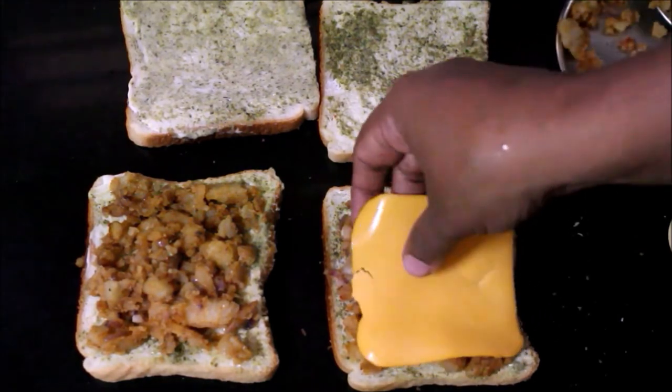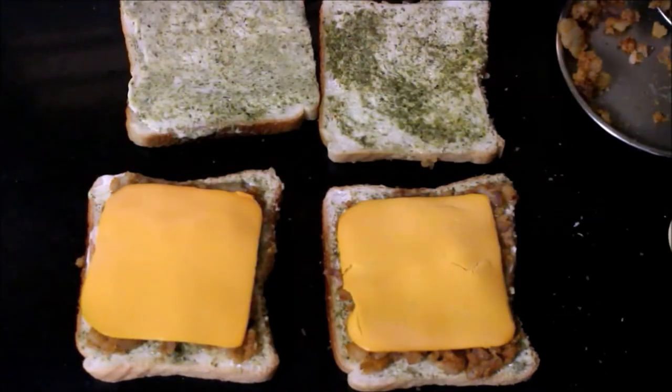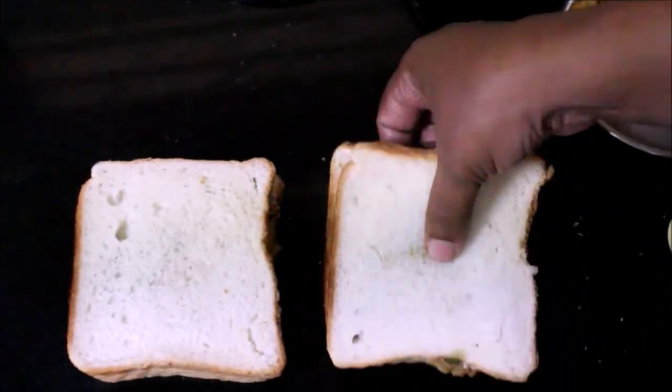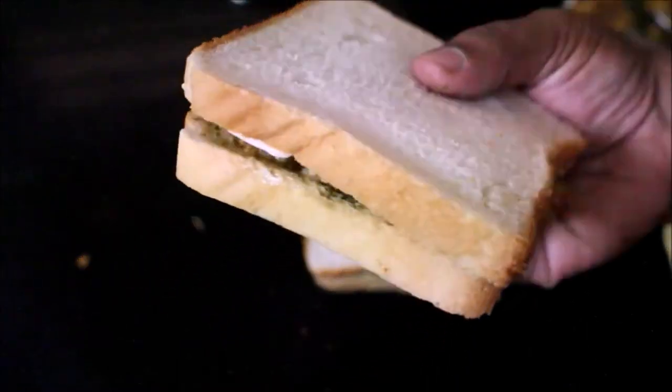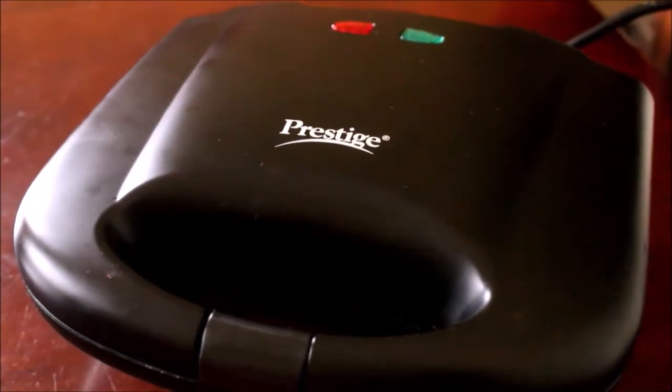This sandwich is ready. You can serve it as is, or I will cook it in a waffle maker. The waffle maker model is PwM01 and it has non-stick plates.